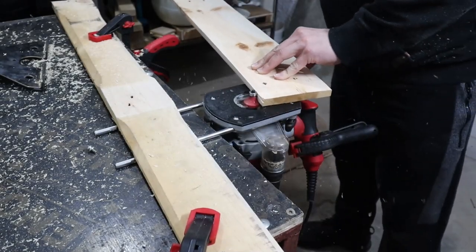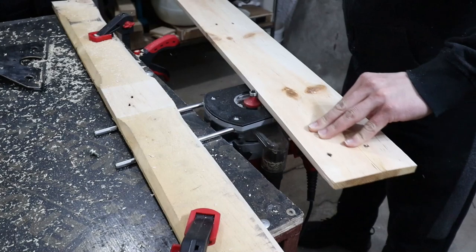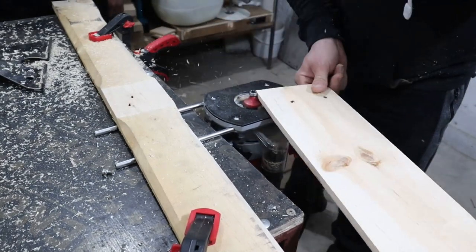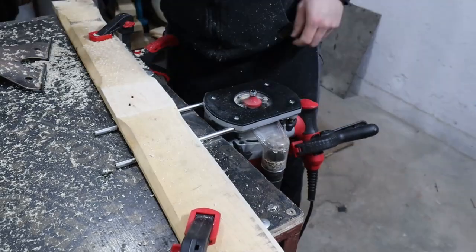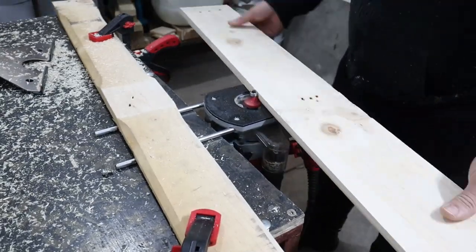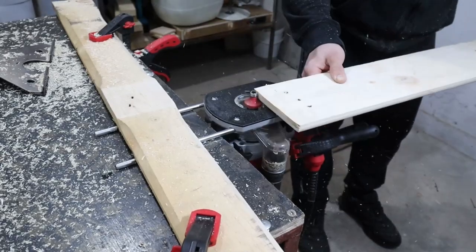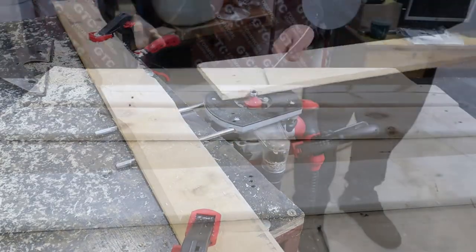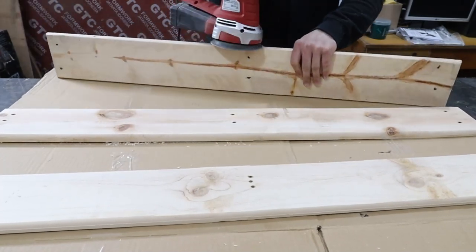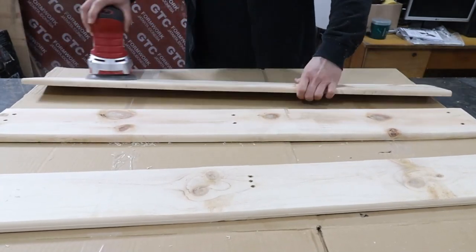For a better look I will round the corners. I know I need a router table, but for now I will use what I have. In the future I hope to have everything, but as the wise man says, good things come slowly. I follow up with sanding for a smooth and finished look on the planks.